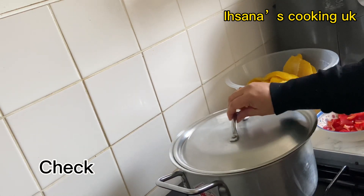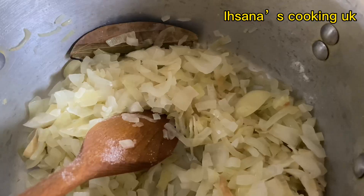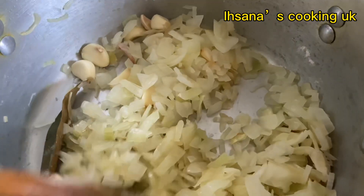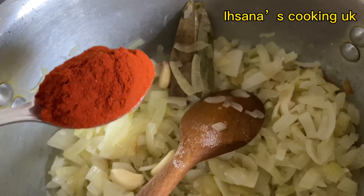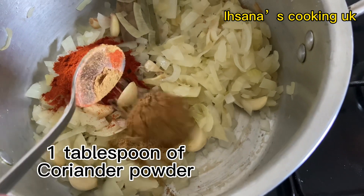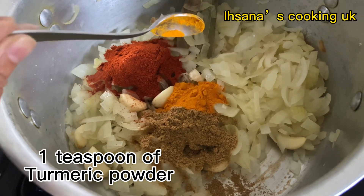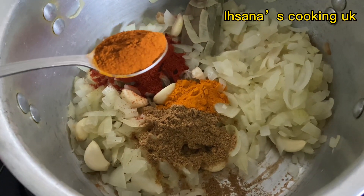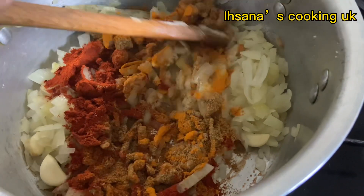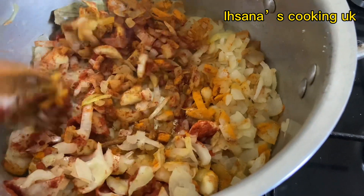Check. Add salt as much as you need. Now add garlic. Add one tablespoon of red chili powder, one tablespoon of coriander powder, one teaspoon of turmeric, one teaspoon of curry powder. Mix.